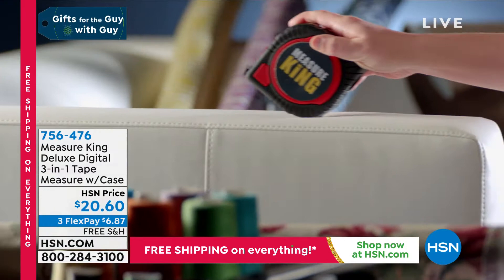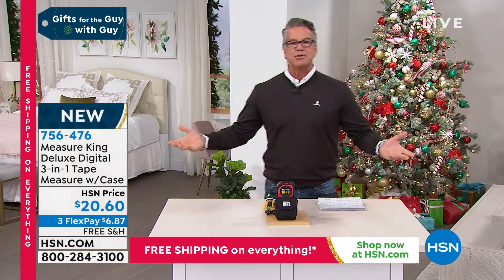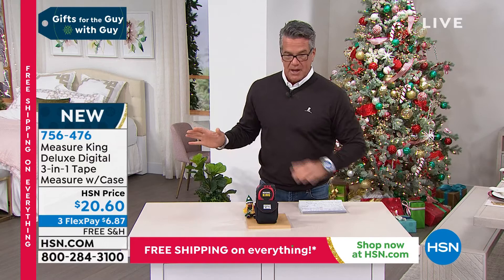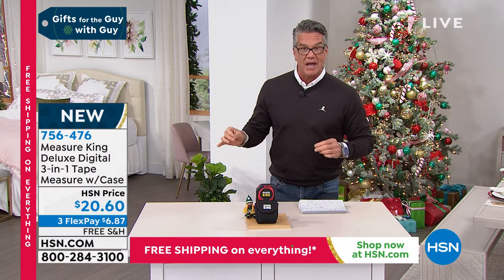A lot of the stuff you can pick up, you can utilize for yourself. If you like to do fixer-upper things, if you like to work around the house, then both guys and gals will appreciate the Measure King. It's one of those things I can't wait to get off air to buy. I got a traditional measuring tape, but it's a pain to use, especially going top to bottom. This is a three-in-one tape measure. Like the bionic wrench, a guy will love this.